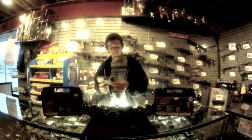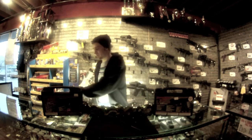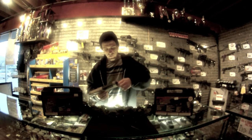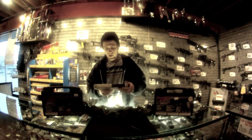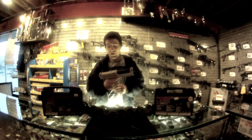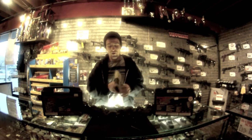I'll just show you how it works. A little twist lock right there. A little 12 gram — put it in there, lock it down, and then pull the trigger once.